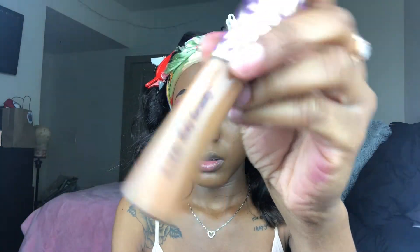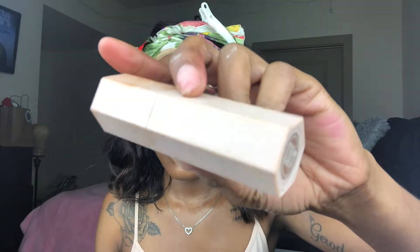Next I'm going to go in with the Tarte Shape Tape concealer in the color Deep and apply it under my eyes, down the bridge of my nose, on my forehead, on my chin, and on my mustache area as well. Then I'm going to let that sit while I go in with this Fenty Beauty matchstick in the color Truffle.